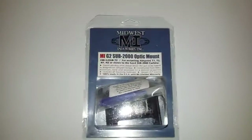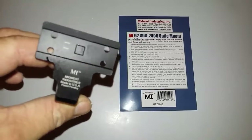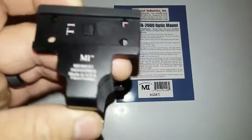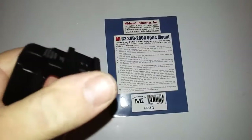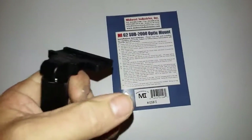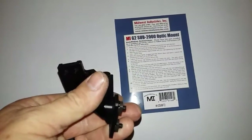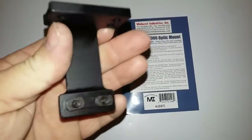I'll open this up and show you what it is. There's the mount. It is the T1/T2 bolt configuration — pretty much the industry standard. But this thing actually flips out of the way, as you can see here, and it's real tight. It flips out of the way so you can rotate your optic out, then fold your Sub-2000 up, and then fold your optic back underneath the carbine. Pretty nice.